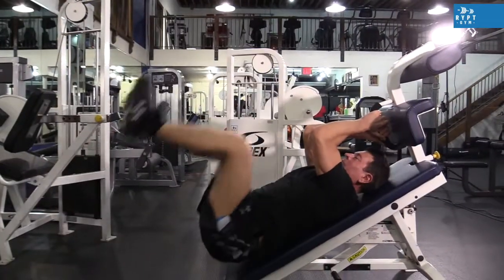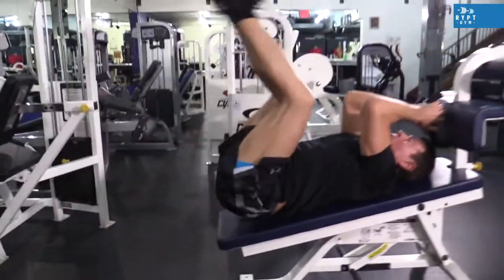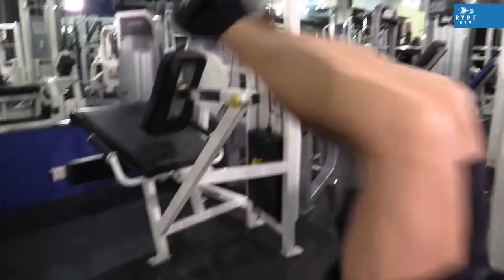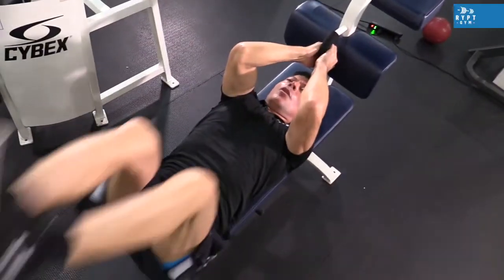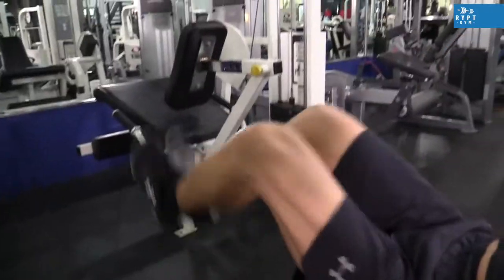Here in exercise two, you see us again on the decline bench. Here the head is up and the feet are down — we're working the lower abdominals. As we raise the legs, the lower abdominals are activated. To increase resistance, we add weight. You see here a dumbbell grabbed by the feet, and we go up and down working the lower abdominals.